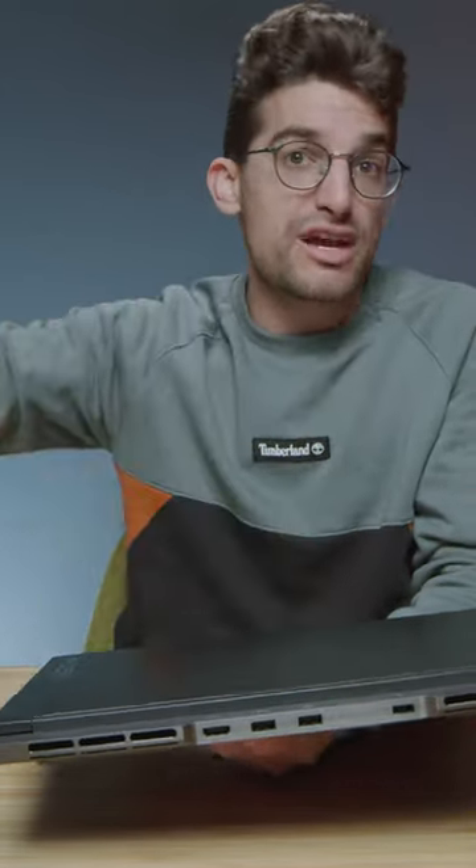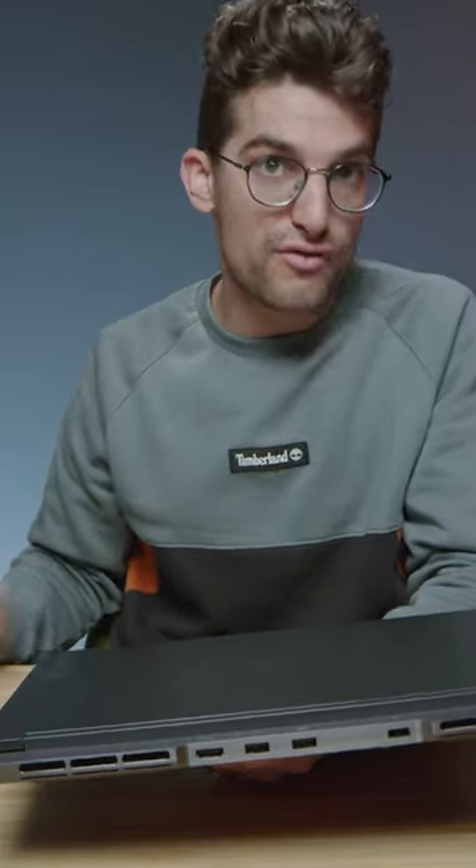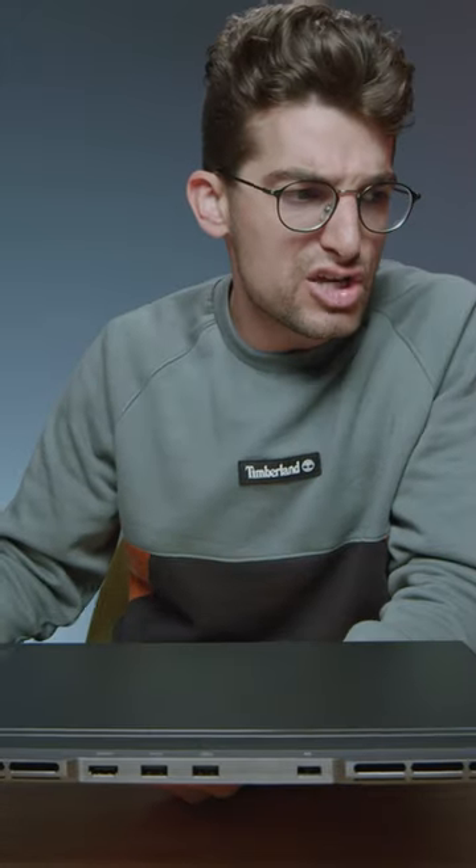I've had this laptop for over six months, and I've been enjoying this line for well over two years. It still is one of my favorite laptops, and they continue to improve it year over year. I can't wait to see what comes out in 2023.